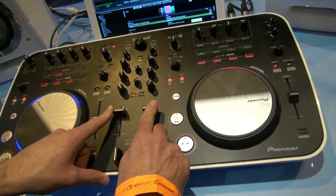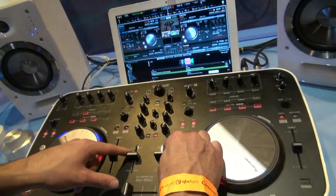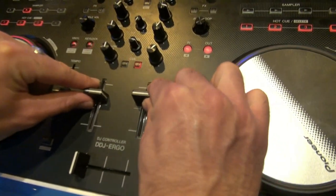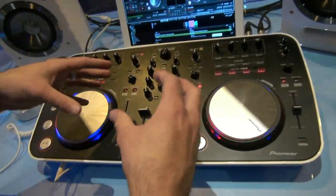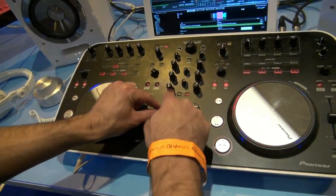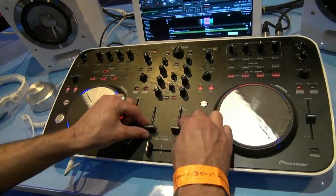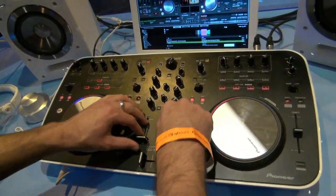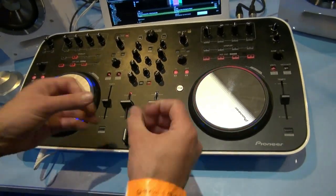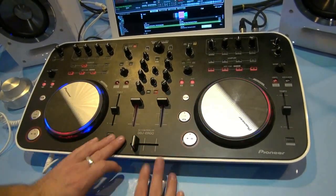We've also got pulse lighting on the faders. When two tracks are playing, you can see pulsating LEDs inside the faders, which indicate the BPM of the track. If you're playing house music you get a constant pulsating of the fader, indicating when tracks are in time and also acting like an old school beat keeper. The LEDs also dim down as the faders go down, indicating the velocity of the music.